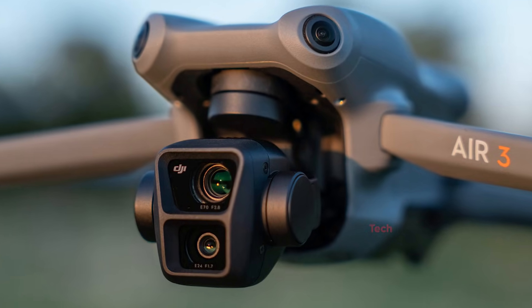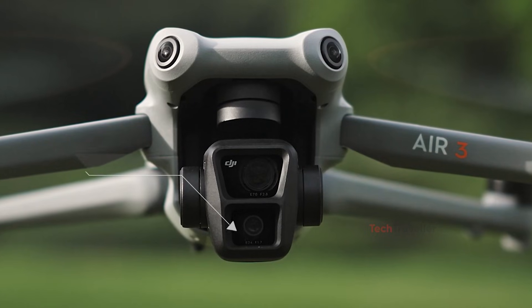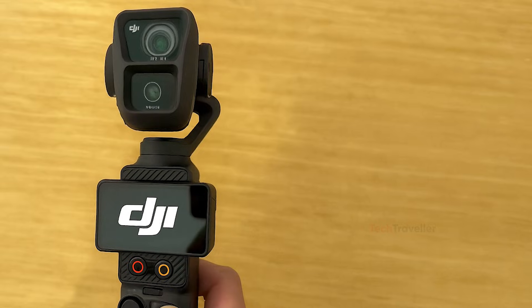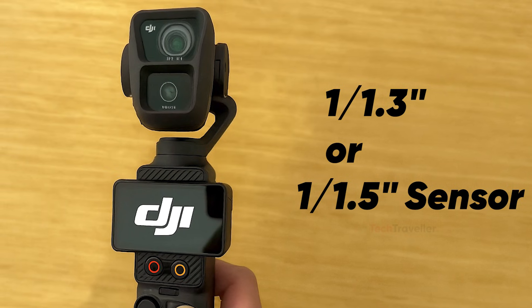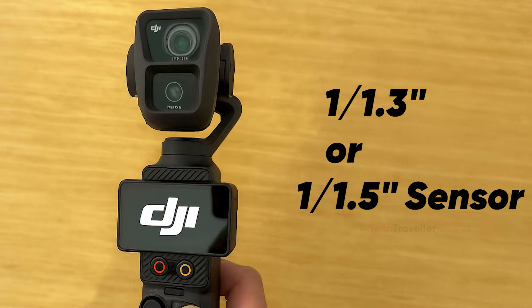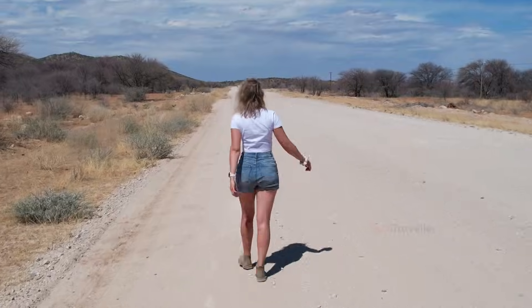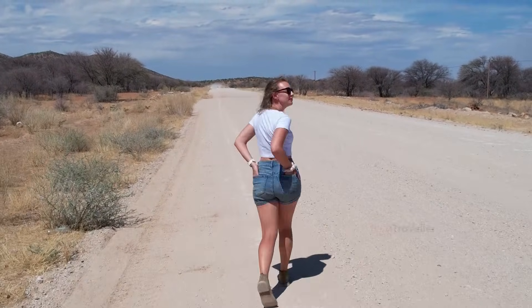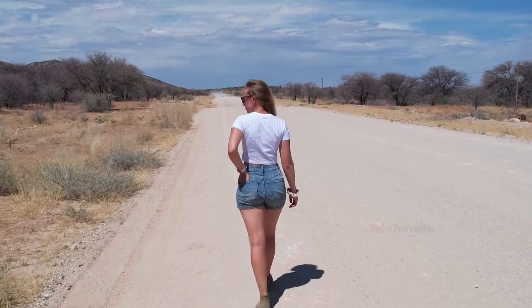If DJI is taking inspiration from the Air 3, several lens possibilities come to mind. The first is a compact version of the Air 3's popular 24-millimeter wide-angle lens, possibly using a smaller 1/1.3-inch or 1/1.5-inch sensor to fit the reduced size. Another possibility is a medium-range zoom inspired by the Air 3's 70-millimeter lens. Since a full 70-millimeter lens might be too big for the Pocket series, DJI could rework it into a more practical 2x zoom, giving creators extra versatility without compromising portability.